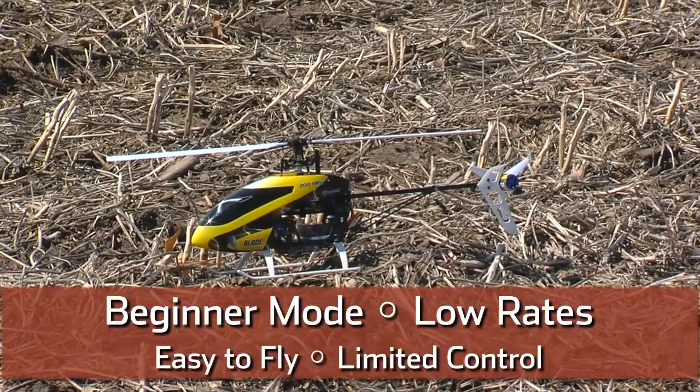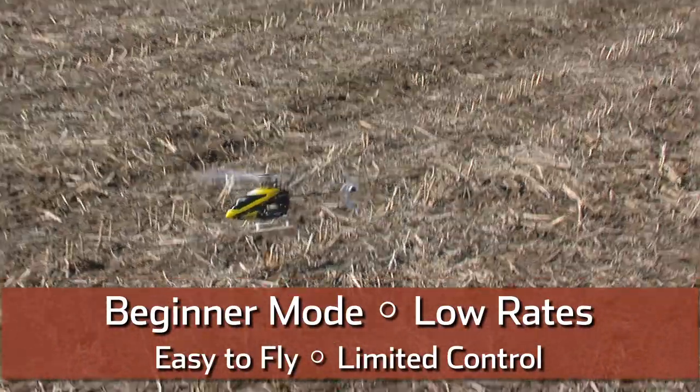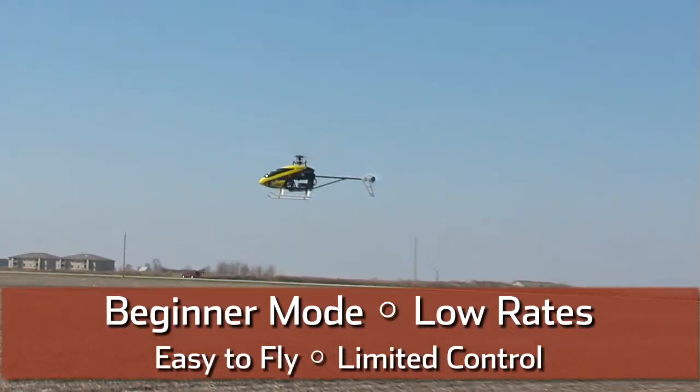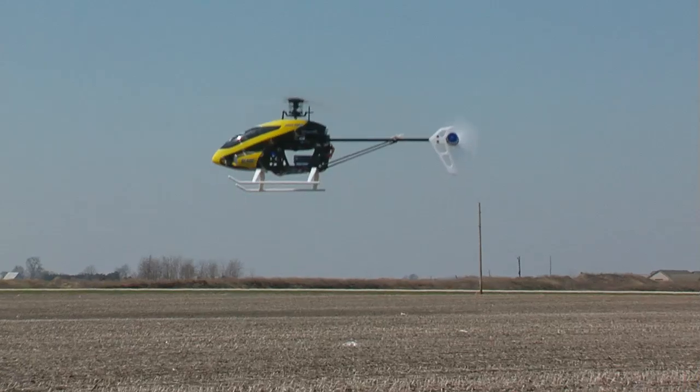We're going to start out in beginner mode. We're also going to make sure that the model is in low rates. This is going to be the best mode for you to start out in if you've just started progressing from a coaxial helicopter or even a quadcopter. It's going to be the mode that you're going to feel the most comfortable in when first starting out with the 200 SRX.